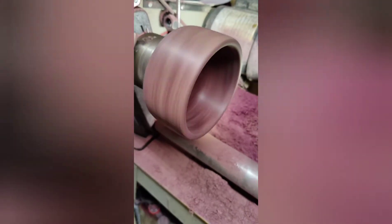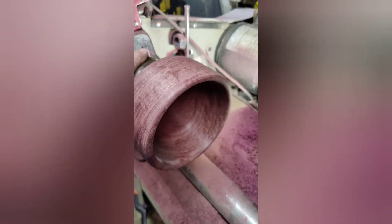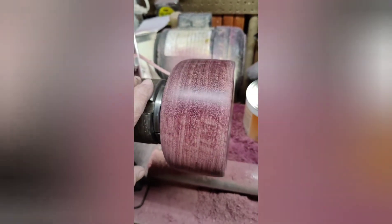Alright, got it turned down and hollowed out. Not sure if I'm going to go any deeper. The chatoyance is pretty good in this one.